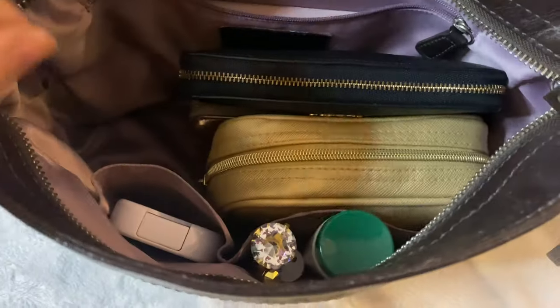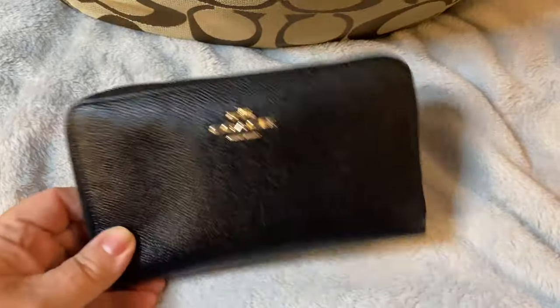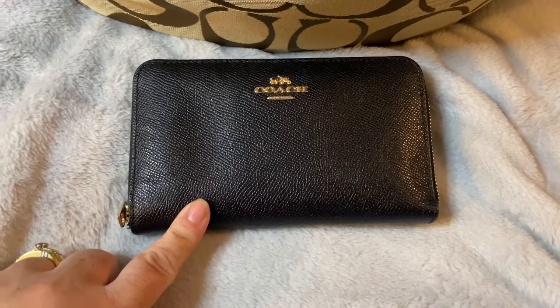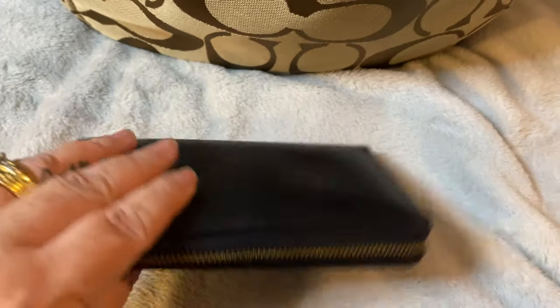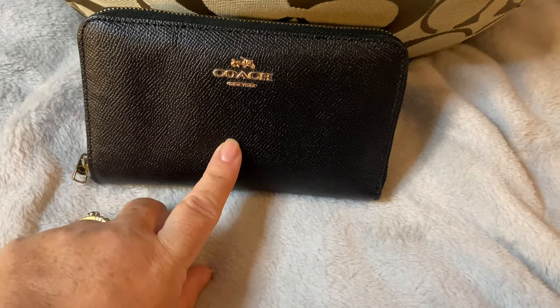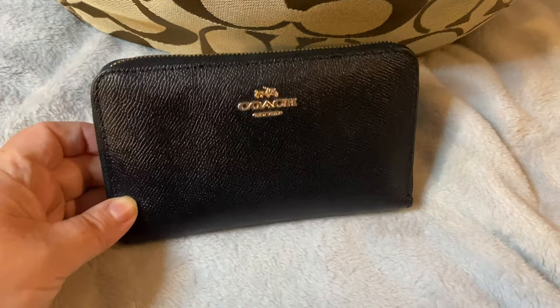I also have in here my Coach wallet. I have done a review of a wallet the same size — it's a medium full zip from Coach with no outside pockets. It is in the light khaki and chalk — I will link that video below. It's the exact same wallet but in black that I have in here.